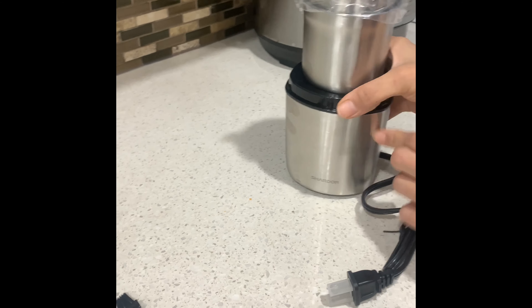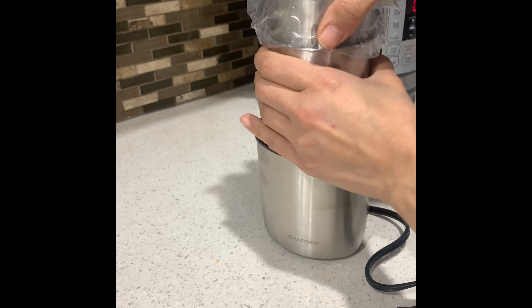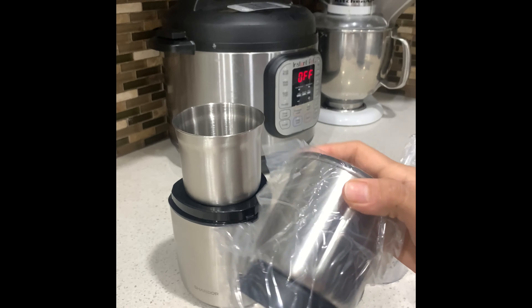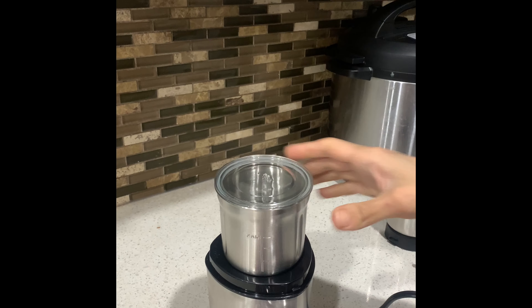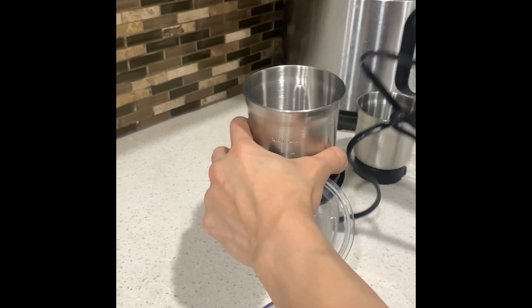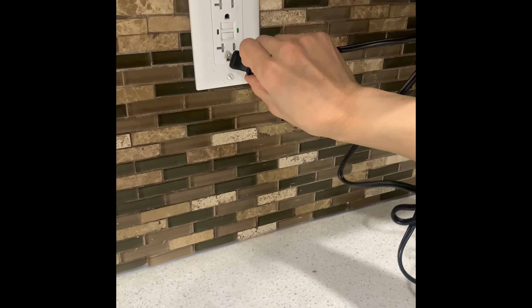This is the coffee grinder and this is the lid. Now let's see how its function works — I am going to start in the name of Allah.